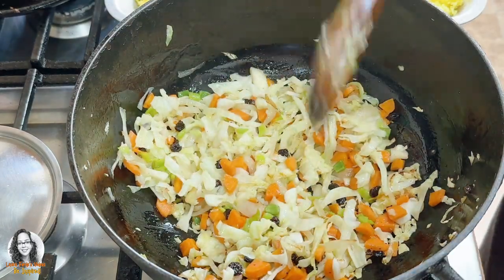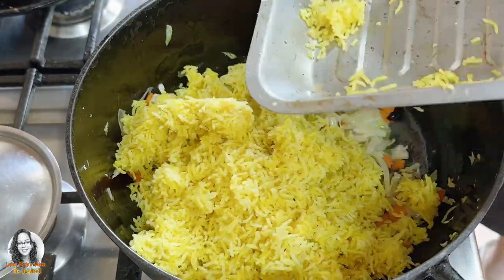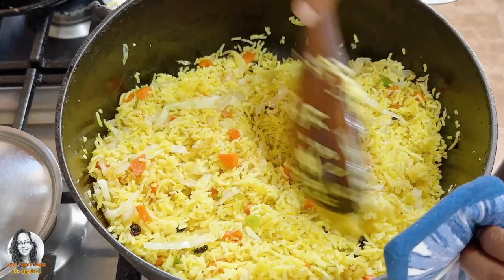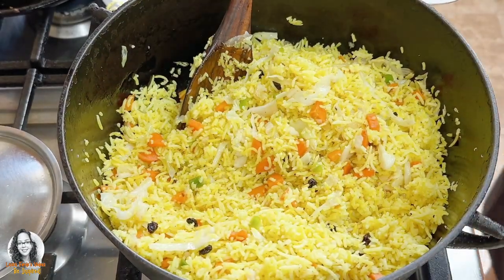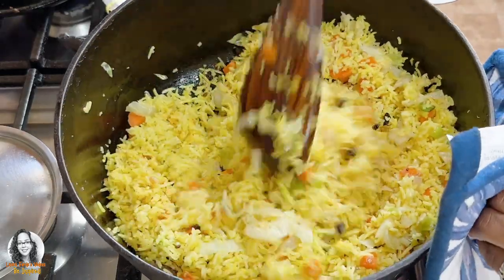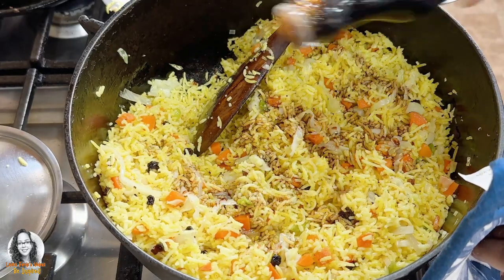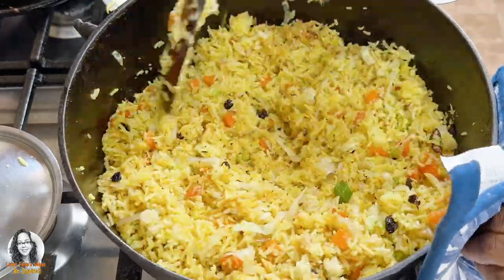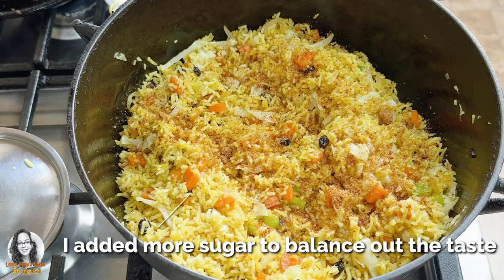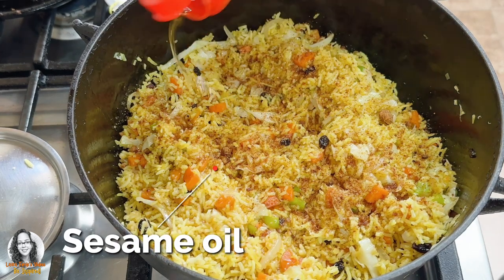At this point I'm going to add in my cooked rice. I'm going to add a little bit of raw cane sugar to this to balance off the savory with the sweet. I'm also going to sprinkle some tamari soy sauce — that's a gluten-free soy sauce, it's not very salty. And I'm going to add some sesame oil as well.